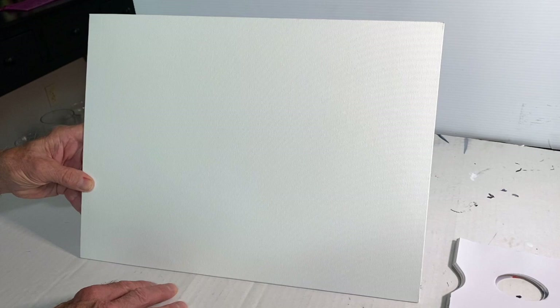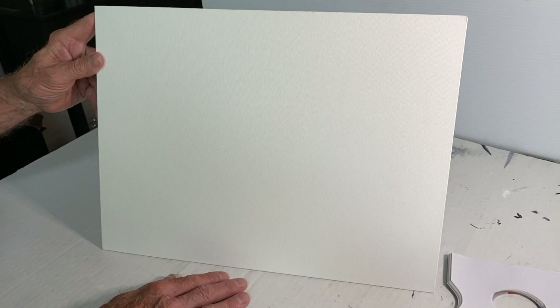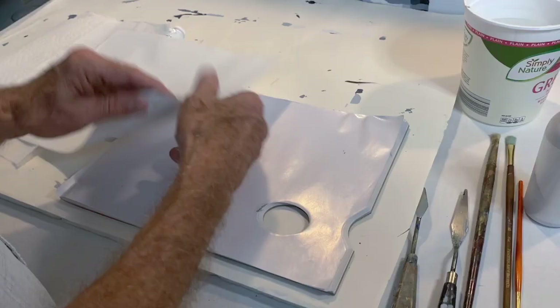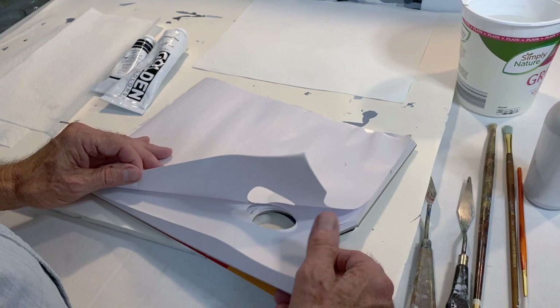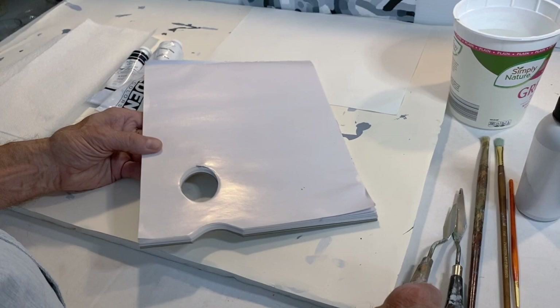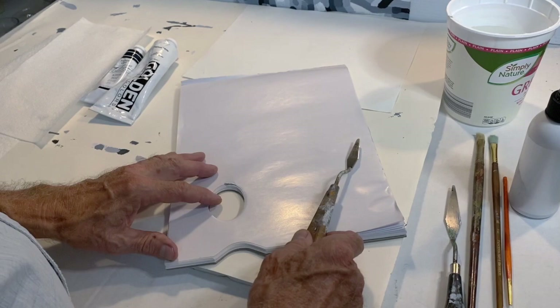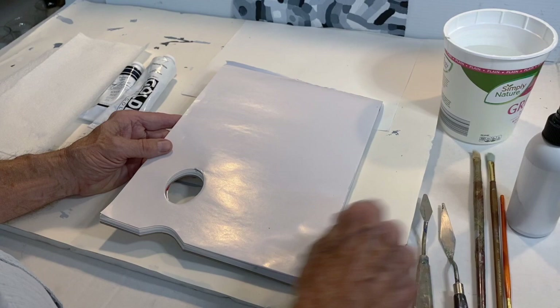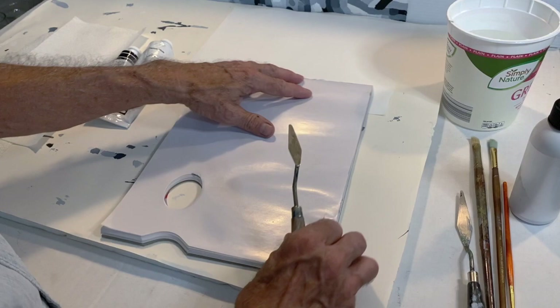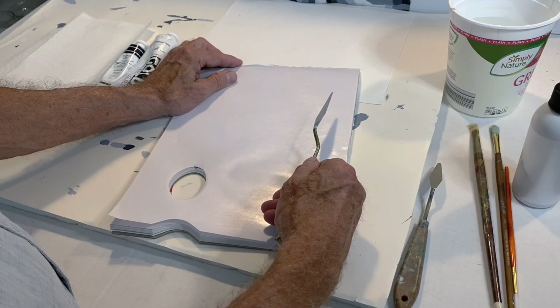The canvas boards you'll work with range from 11 by 14 to 16 by 20 inches. Also in your kit is a disposable palette pad. Although there are many surfaces you can use to mix acrylics, this one's efficient because you can tear it off and throw it away when done. You'll be mixing with what's in your kit — a white plastic palette knife — and I'll get into the details of mixing actual acrylics to apply paint.